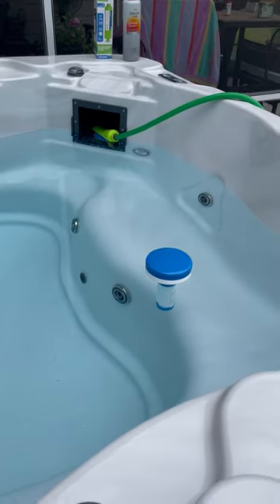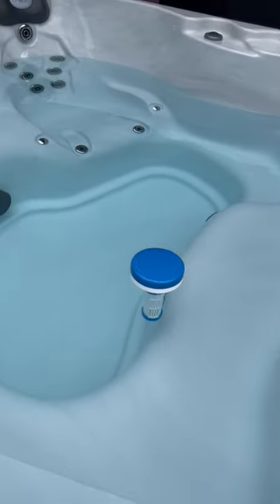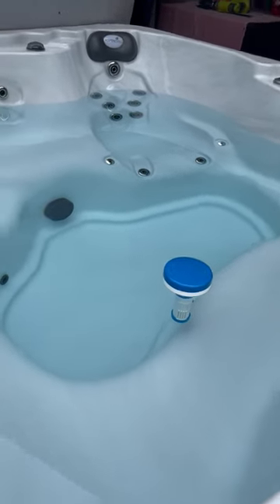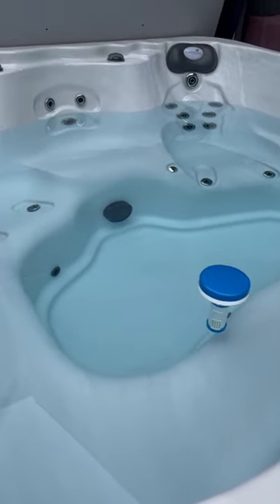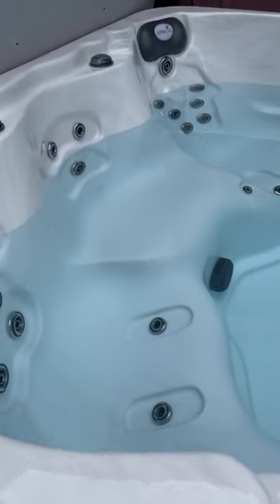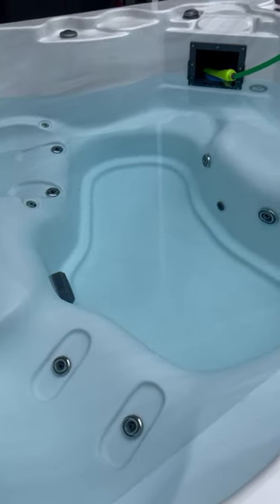In the chlorinator I actually used bromine tabs — I put in four. I'm going to use bromine instead of chlorine for this hot tub. It's supposed to be better on your body and less chemical, so I'd prefer that over having the chlorine smell.